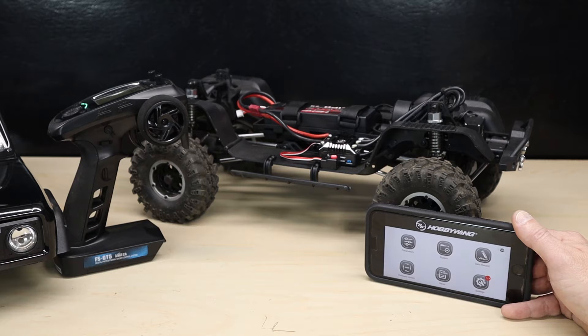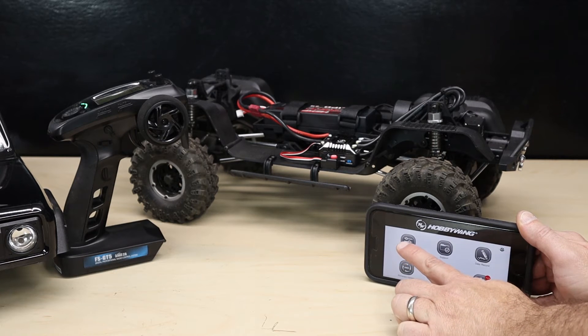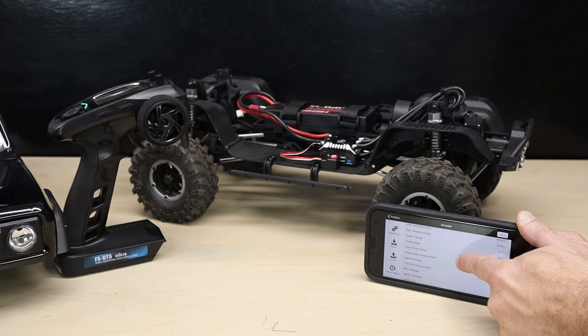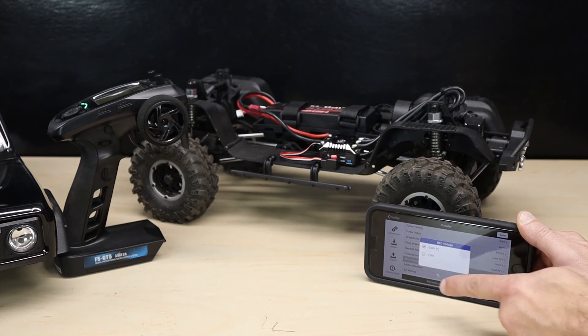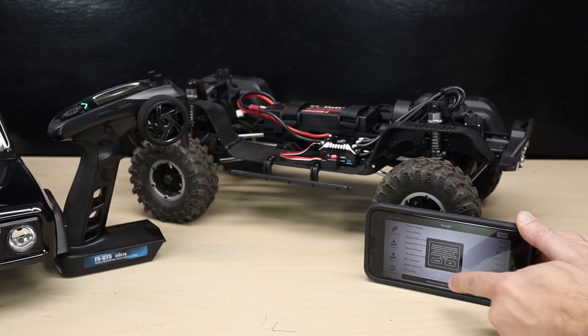Our third free mod is for early AXE owners. The first and second runs of the AXE come with the HobbyWing speed controller programmed from the factory at 6 volts for the BEC voltage. The Reef servo will handle up to 7.4 volts, so to get maximum performance out of the Reef servo you can use the HobbyWing app to reprogram the speed controller for maximum voltage. Start by downloading the HobbyWing app, pair it with your ESC, go into parameters mode, select the Crawler tab, and scroll down to BEC voltage.